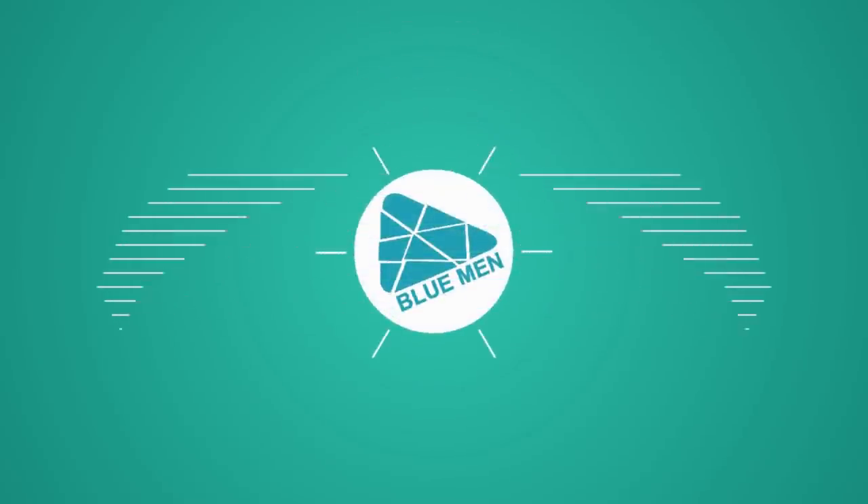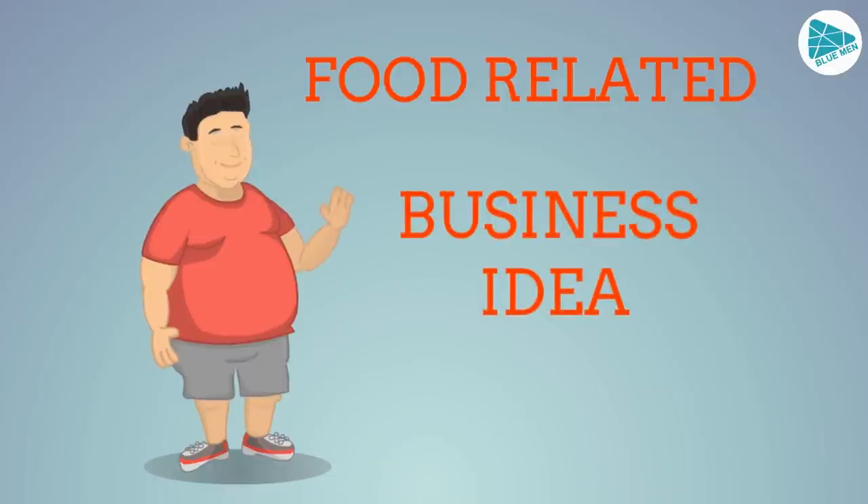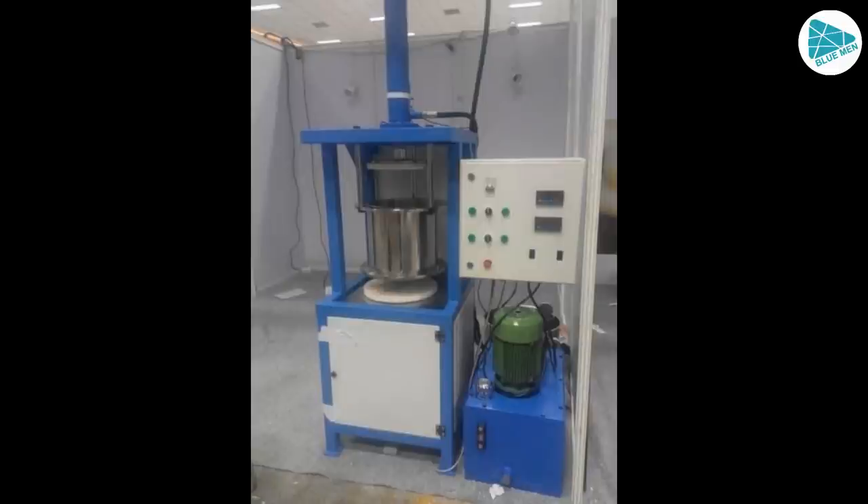Hello everyone, welcome to Blooman channel. You can talk about a super food related business. In this business, you can manage solid 20 types of products.